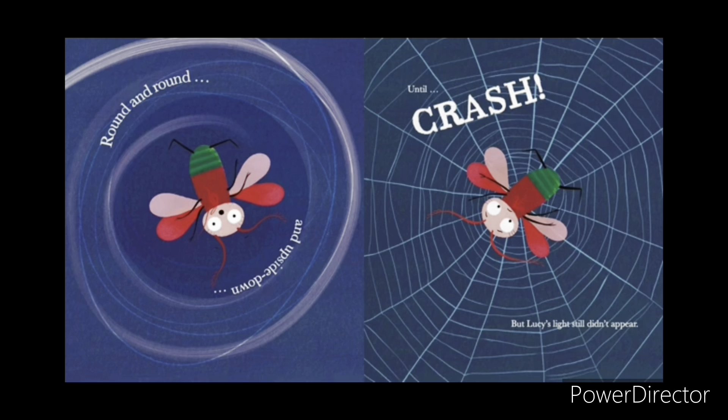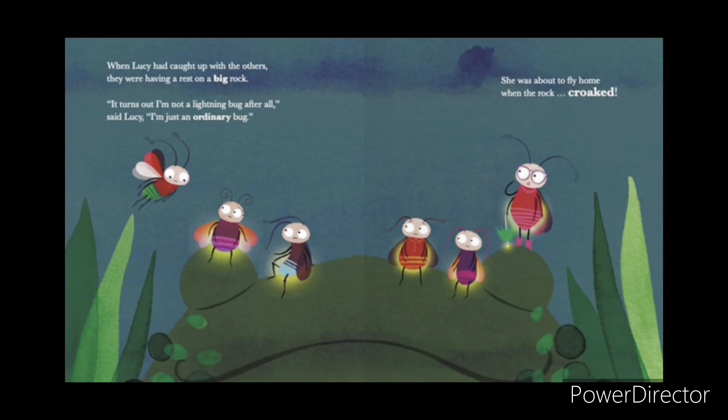But Lucy's light still didn't appear. When Lucy had caught up with the others, they were having a rest on a big rock. It turns out I'm not a lightning bug after all, said Lucy. I'm just an ordinary bug. She was about to fly home when the rock croaked.